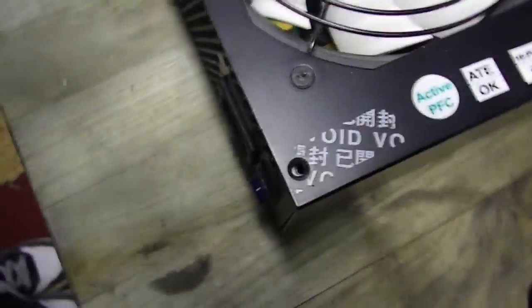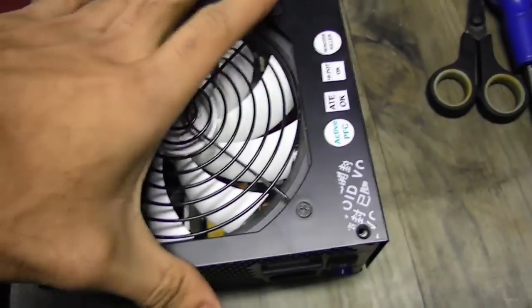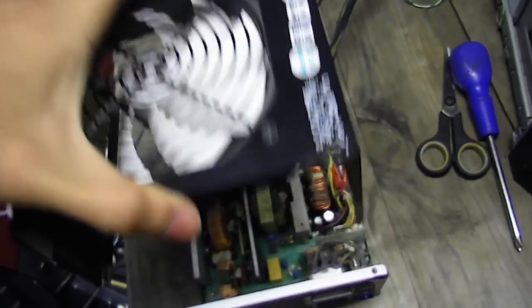As you can see from this, I removed the sticker which voids the warranty. Then you just lift the cover like this — ta-da.